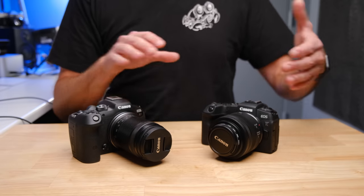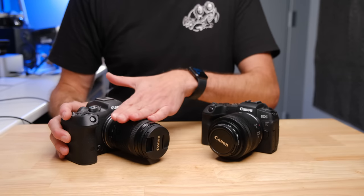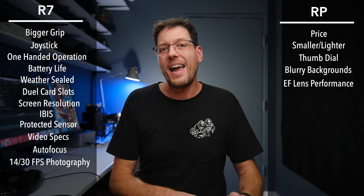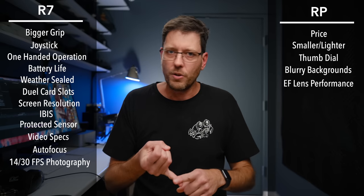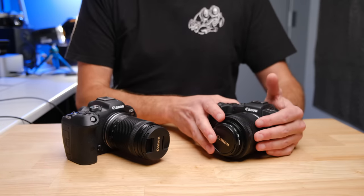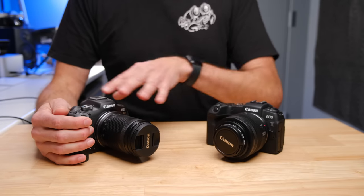So who should buy which camera? The most compelling case for the RP is the full-frame sensor at half the price. For the same price as an R7 with a kit lens, you can buy the RP with a 35mm f/1.8 RF lens, the Canon 50mm f/1.8 RF lens, and an 85mm f/1.8 Viltrox lens. That is a combination you could use for professional portrait photography, weddings, and events — a professional kit that could serve just about any type of photographer for the rest of their lives.